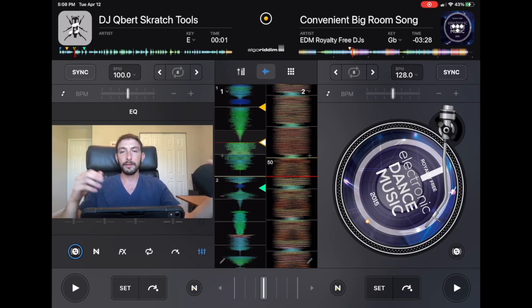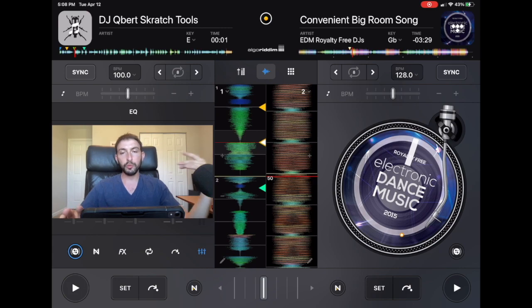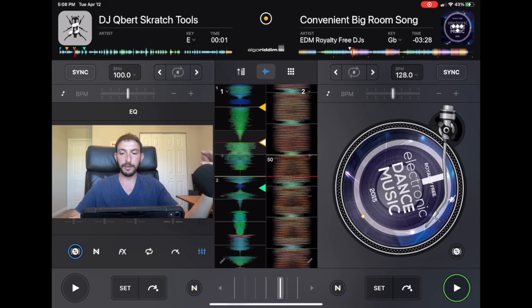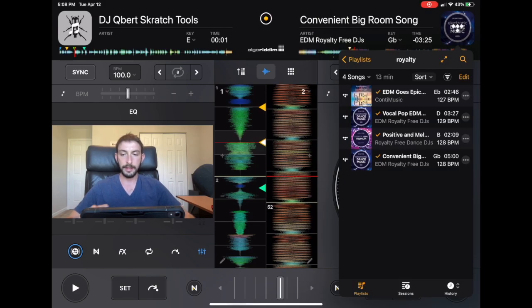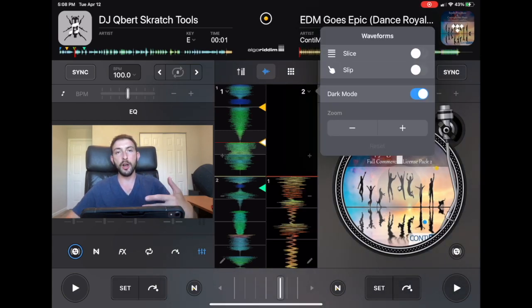There's one big thing about Slip Mode: every new track that you load, it resets. So this deck has Slip Mode on, but if we load another track onto the same deck, Slip Mode is off. You have to turn it on every time you want to use it, which can be annoying.